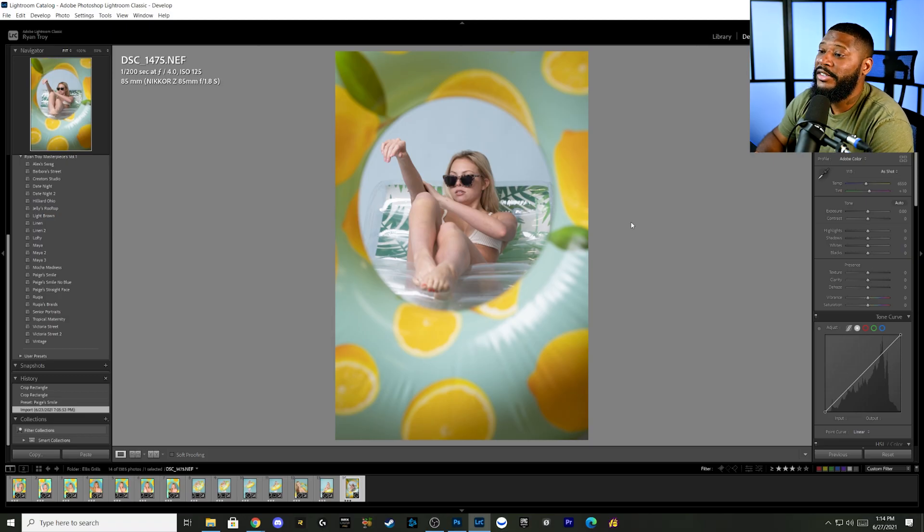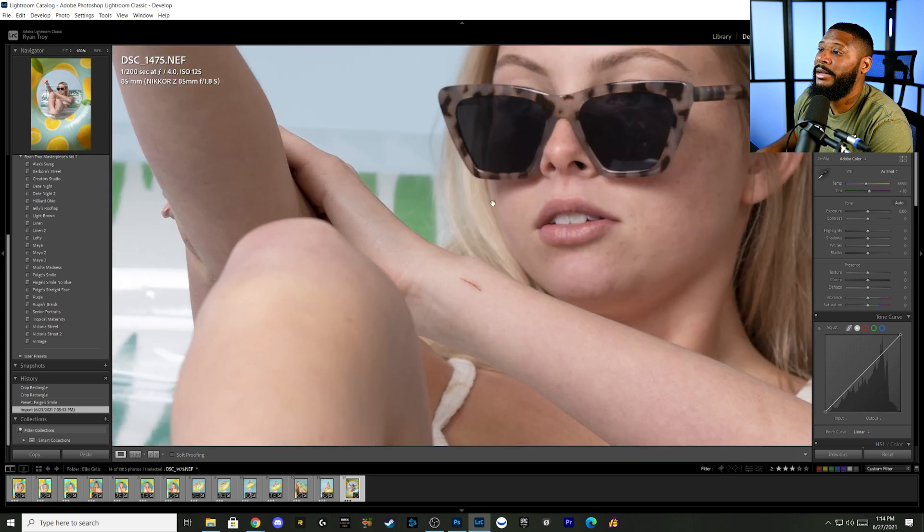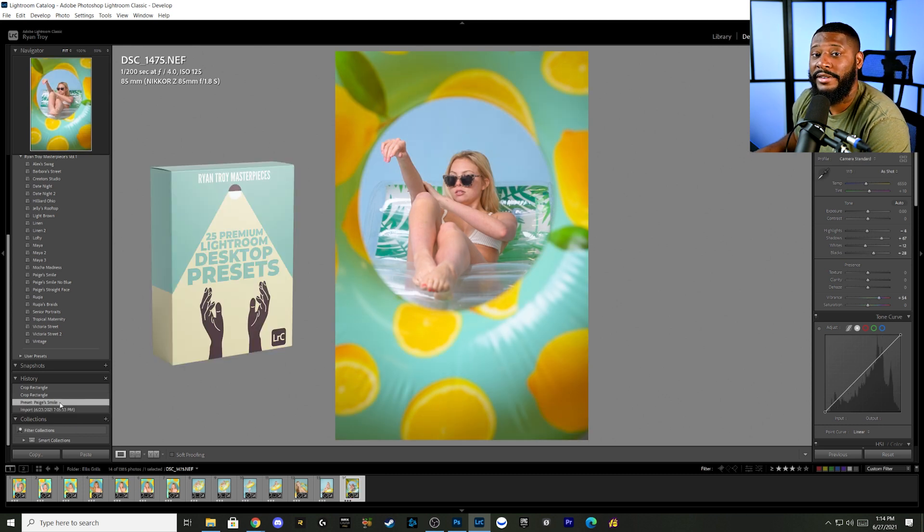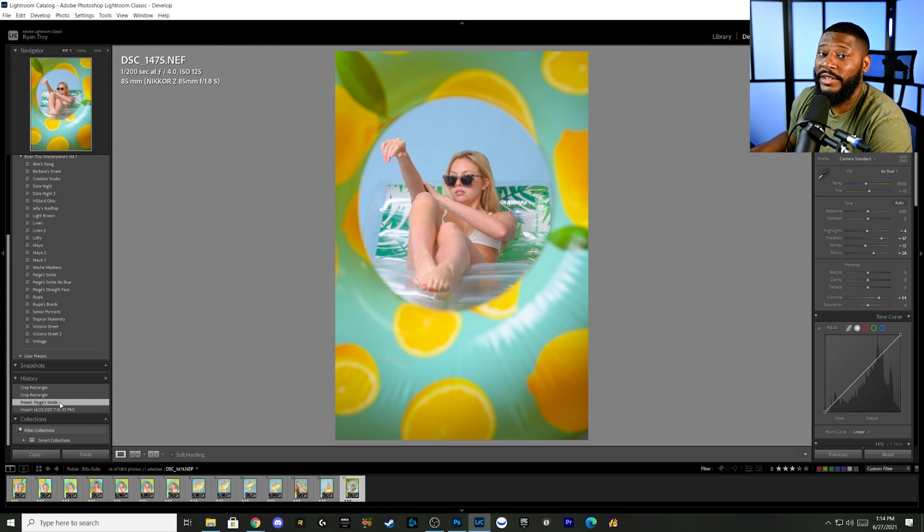Now that we're back, here is the image — this is the straight-out-of-camera image right here. If you look at the history, I applied the Page Smile preset from my preset pack. If you haven't purchased my preset pack, I really don't know what you're waiting for at this point — it kind of sells itself. So this is a before and this is an after. Then I went with a crop just to make it a little bit more perfect for the eye.